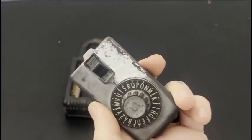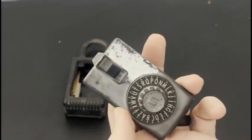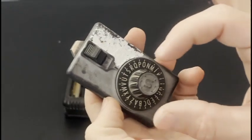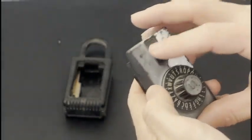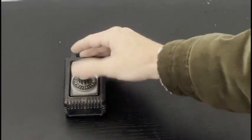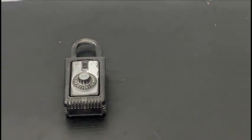And it works! If that didn't work, you'll have to go back, take all the wheels out, and make sure you align those notches. That is how to open and recombinate the GE-style realtor key safe lockbox.